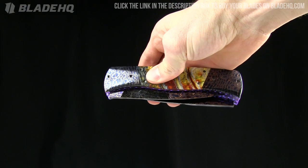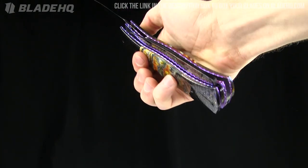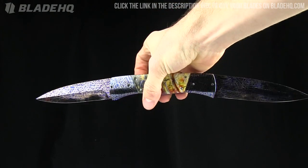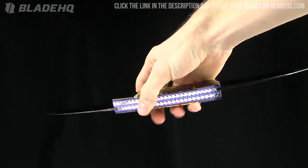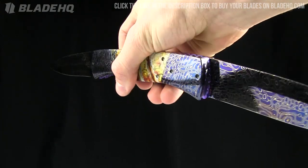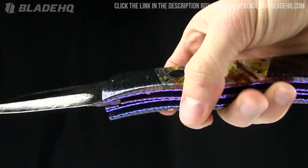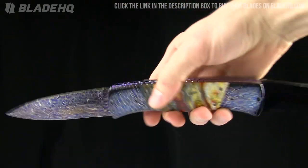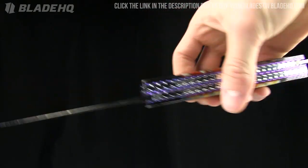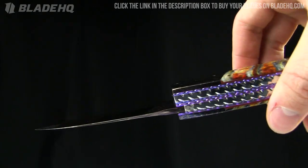Today on BladeHQ.com we're going on a bit of an eye candy journey. We are taking a look at some Velotin Customs — some by Rainey and one by Brandon, the family that makes beautiful, gorgeous knives. All of the ones we're taking a look at are dual-bladed automatics. They look like something that would come out of some sort of action movie. Definitely safe queens here.